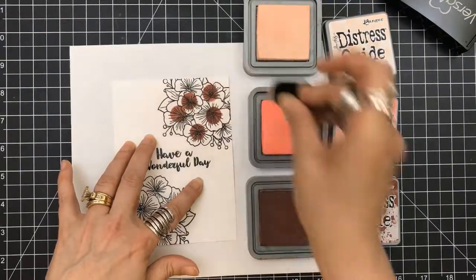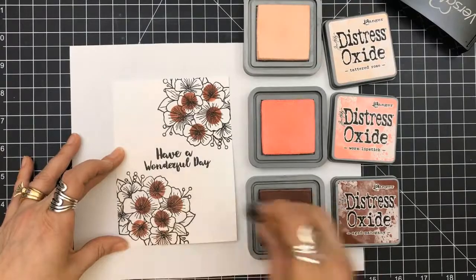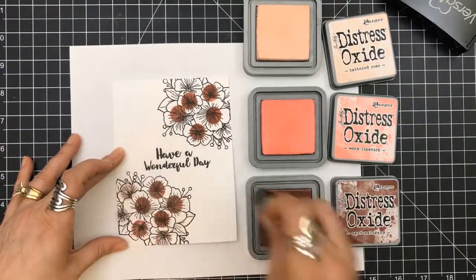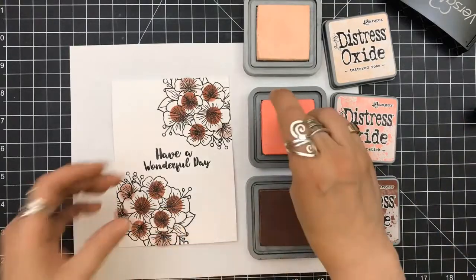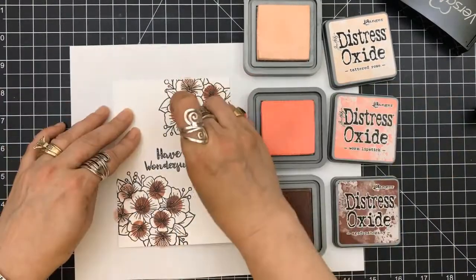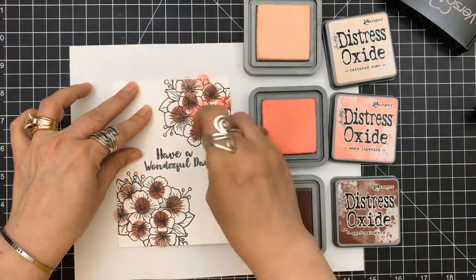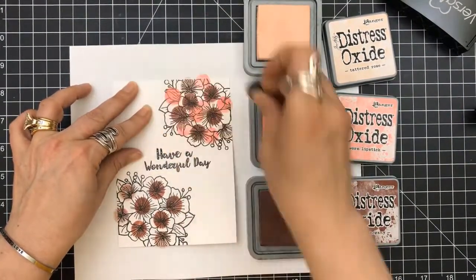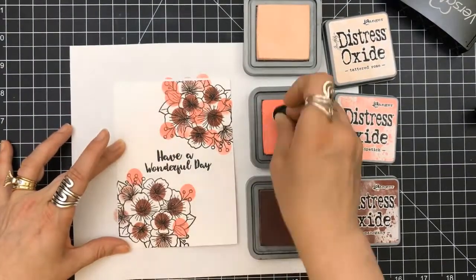I grabbed my finger daubers and I'm just literally sponging these colors on in dots. I'm using aged mahogany, warm lipstick, and tattered rose. And now I'm just going in with some of the worn lipstick in some areas. If you notice, I put the aged mahogany in the centers of the flowers.